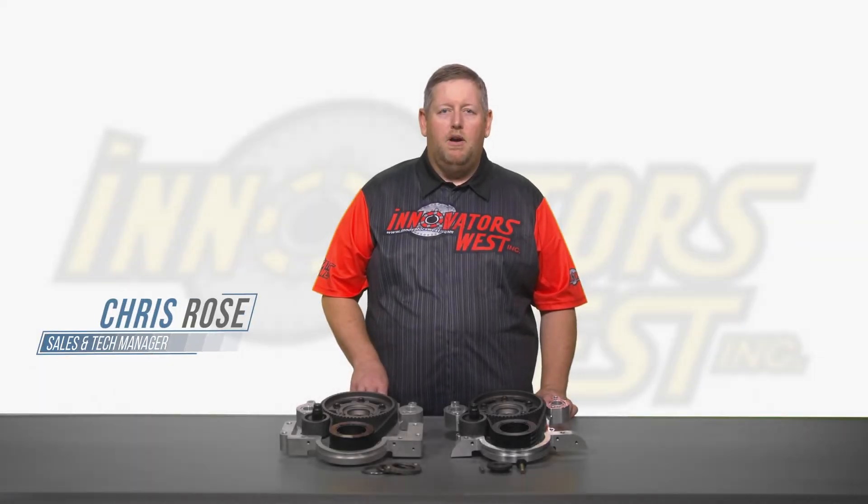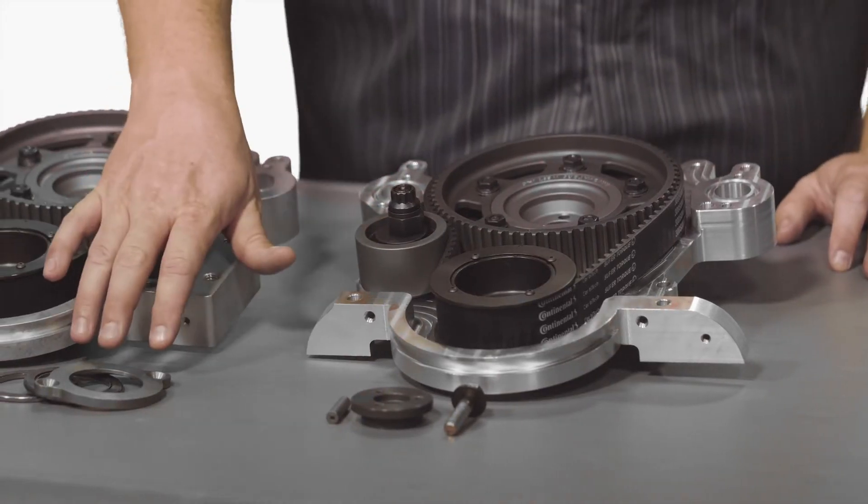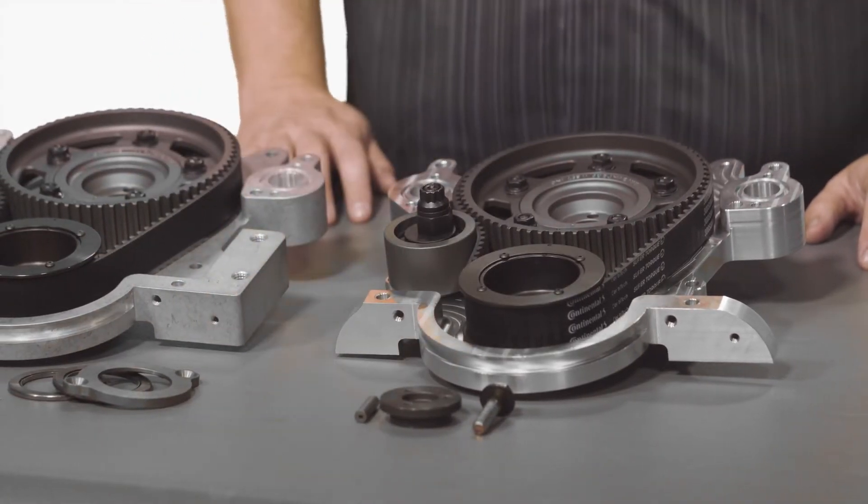We're here today talking about the Big Block Ford belt drive timing systems. The Big Block Ford belt drive timing systems include a machine billet timing cover, roller rise Torrington thrust bearings for the camshaft, hardened camshaft dowel pin, washer, and hardware.